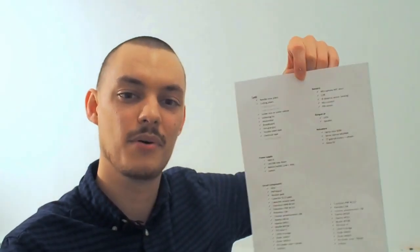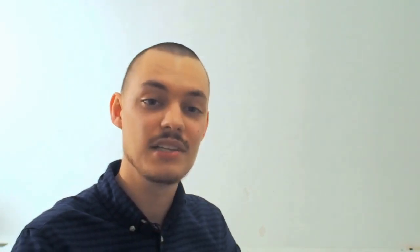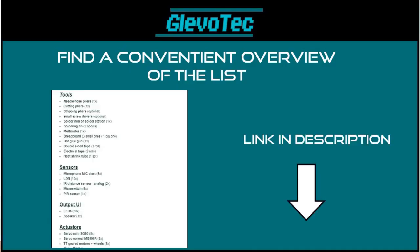I've made a little list with the components that you'll definitely need to get started with making robots. By the way, this list can also be found in the description below by just clicking the link, so click that to get a convenient overview. First we're going to take a look at some basic tools you'll definitely going to need.